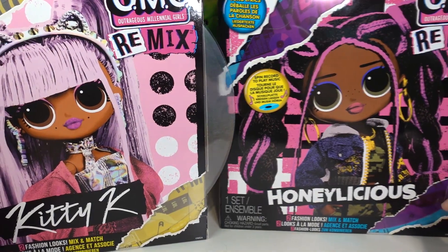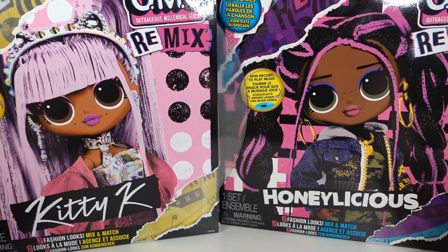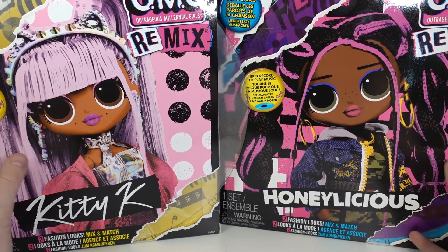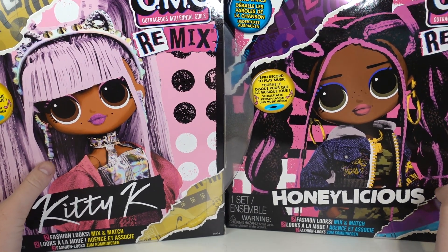I went to Kmart to pick up a Honeylicious doll and Kitty K was there, so I'm very excited to be reviewing both of these dolls. I'm really liking the OMG Remix line — it might be my favourite LOL line. I found these dolls at Kmart in New Zealand, and they're the cheapest there at $50 NZD. Everywhere else they're about 60 to 70 New Zealand dollars, so try to find them at Kmart if you can.